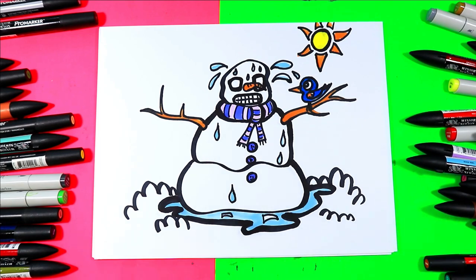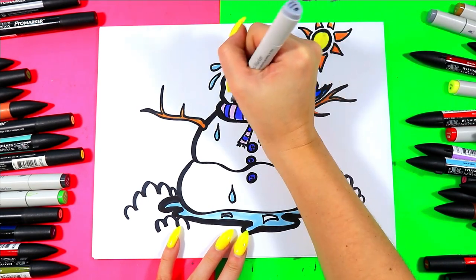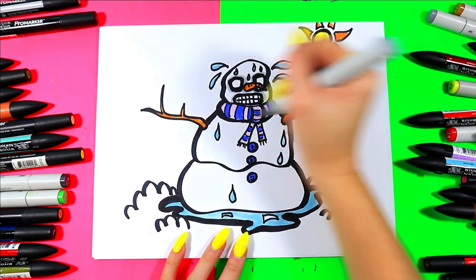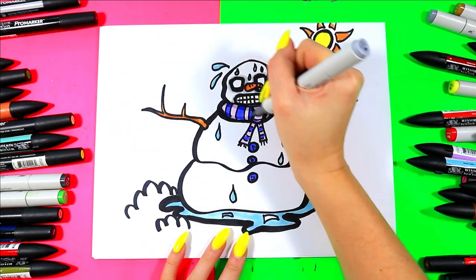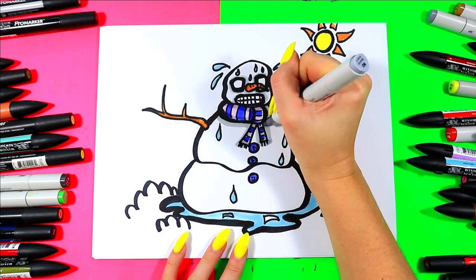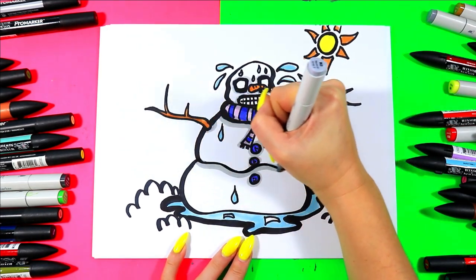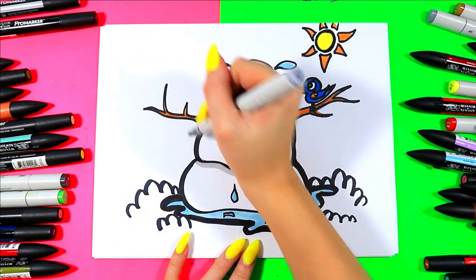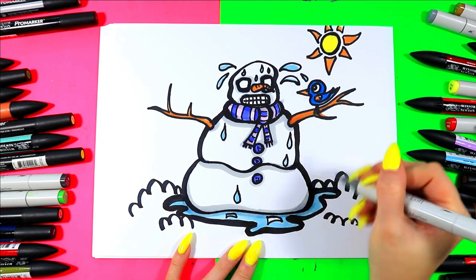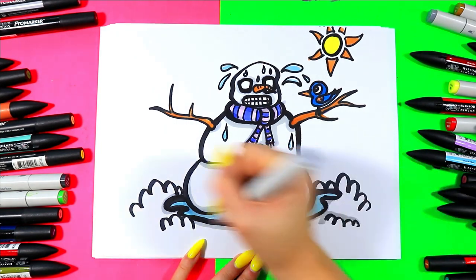Once you're done, grab a nice gray marker or art medium and we're going to first shade around the eyes, under the nose, and around the mouth. Shade up the branches along the bottoms. We're going to shade on the scarf where the overlap of the head is casting a shadow, and just under the scarf as well. Shade around where the branches are, around the buttons, and under each of the layers casting shadows onto the part below. On the bottom and onto that water, shade around where the water is casting a little shadow on the snow and around the snowy fluffs.